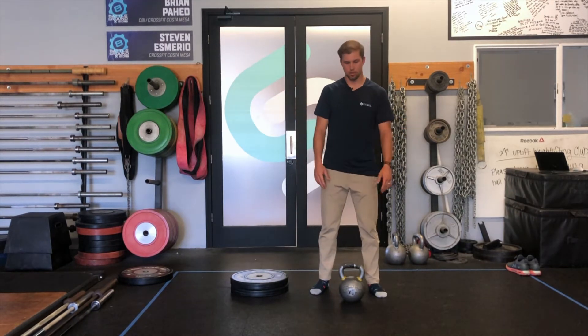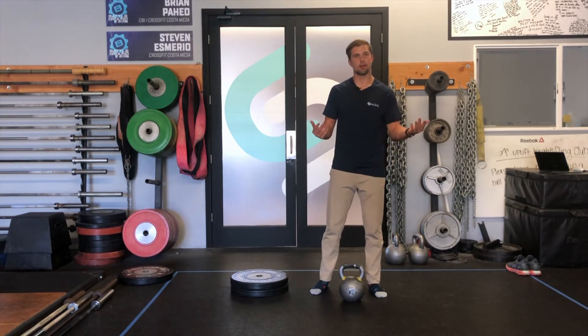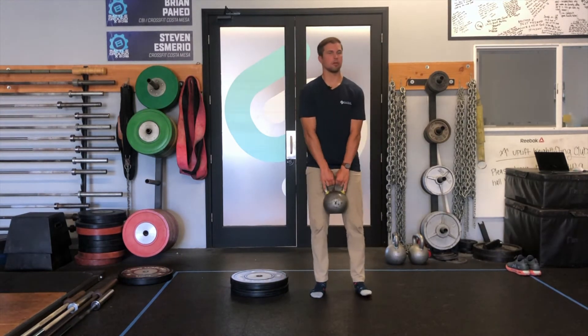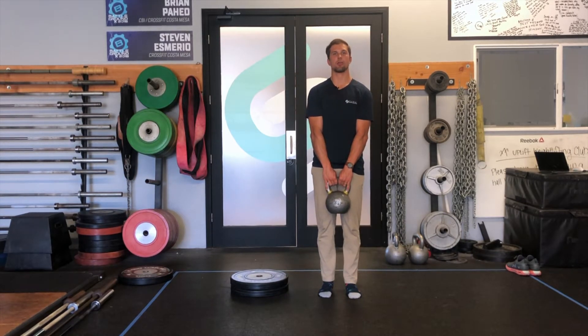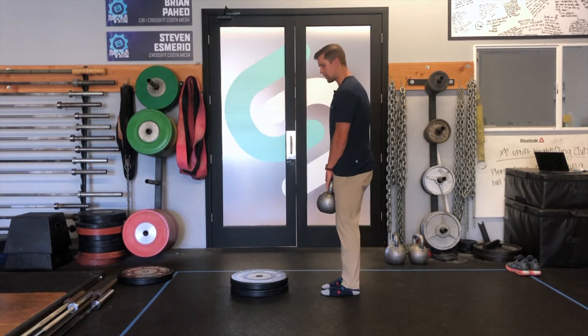This one's called a Jefferson curl. What you'll need is a weight — in this case I have a kettlebell, but you can use whatever you got, even if that's a gallon of milk. So you're going to come down, pick it up normally, and then what you'll do is you'll start to bend forward starting with the head. I want you to think one vertebra at a time. I'm gonna give you a side view so you can see.